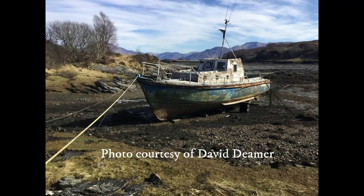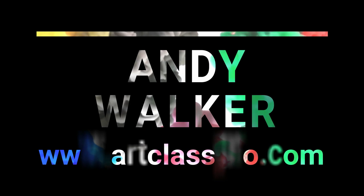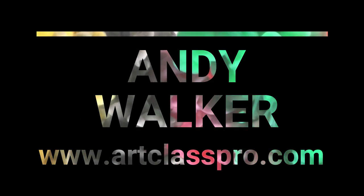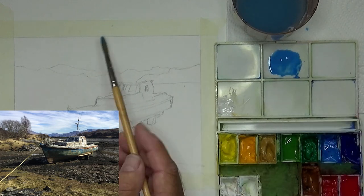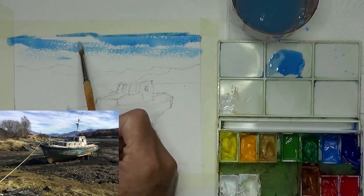Let's paint this boat in gouache. I want to have a go at painting this boat using some techniques of spattering and scraping and splashing on of paint and water to create some nice textures, especially in the foreground.